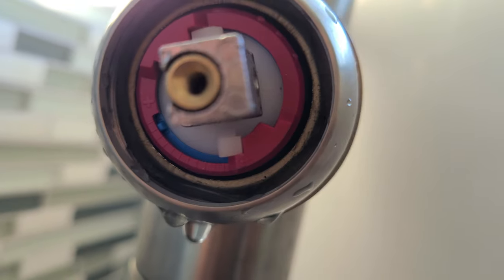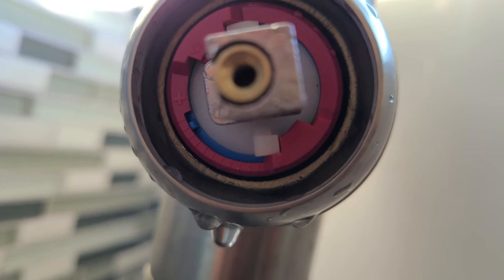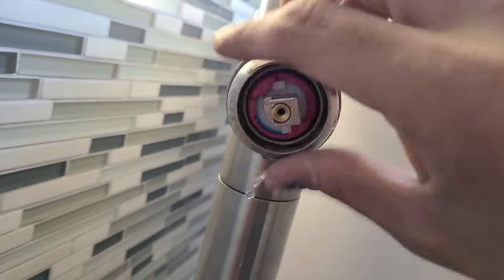If you go closer you can see H and C right there, and you can also see the plus and minus markings. The idea is to move this ring in this direction. To do so you'll have to remove this first — it just screws off.